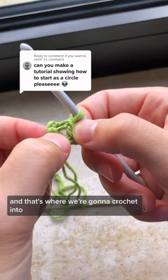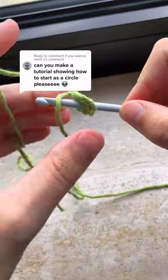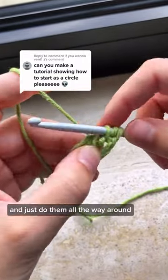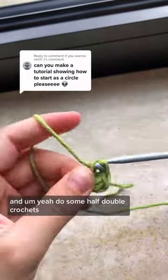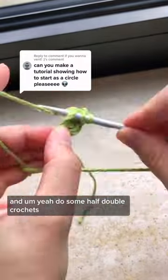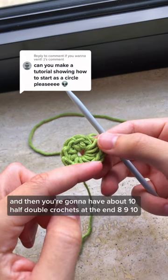This hole in the middle here is what we're going to crochet into. You can do half double crochets — that's what I usually do — and just do them all the way around. Always go into that hole in the middle and do some half double crochets, and then you're going to have about 10 half double crochets at the end.